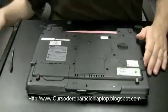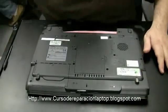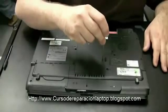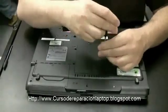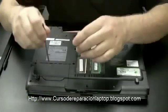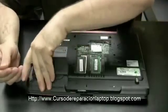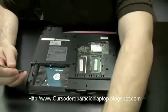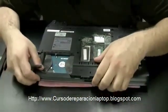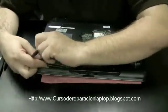I like to start taking components out of the machine because I know I'm going to have to get down to motherboard level. So I'm going to take the memory out, hard drive, anything that's attached to the motherboard that's going to stop me from getting the whole computer apart. Take the hard drive out here.